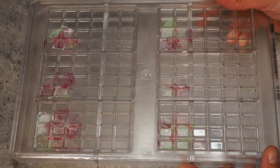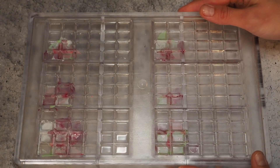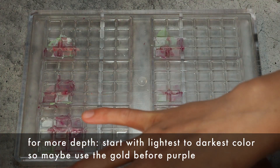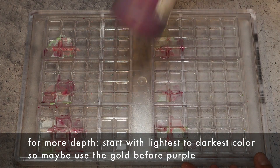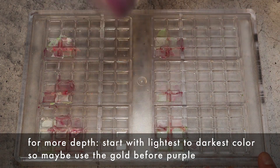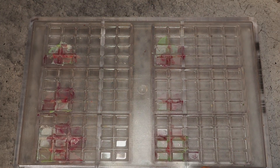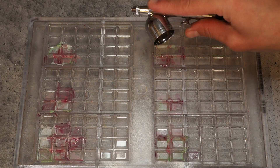It depends a bit on what you want to achieve — if you want to create a little more depth, start with the lightest color and then go to the darkest. In our case today that's our prana purple. The next color is our gold and it will be the last color where I use the airbrush.